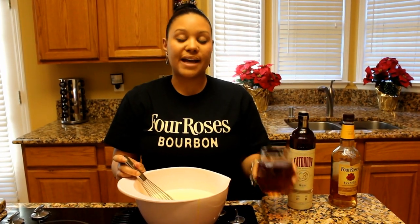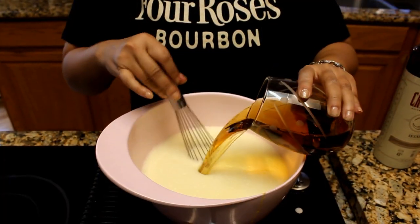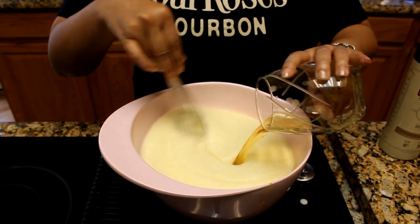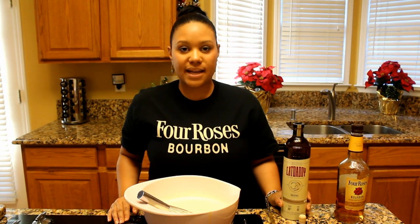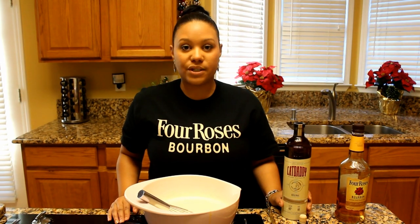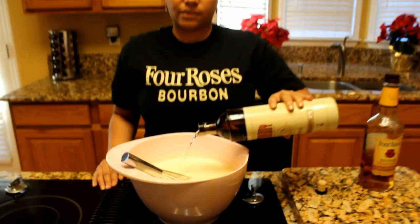Now it's time to have some fun. We're going to add two cups of Four Roses yellow label bourbon. Usually next, you would add a shot of rum, but today we're going to take some advice from our good friend, Randall Roberts, who suggested that we use Cat Daddy's Spice Moonshine.